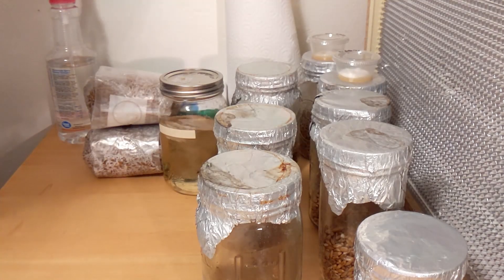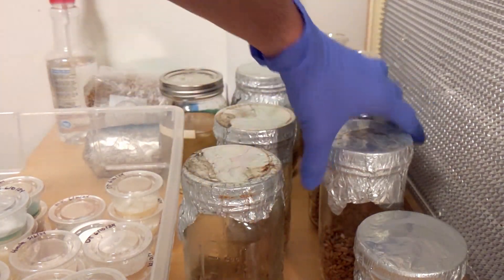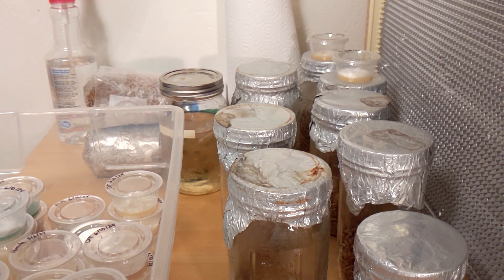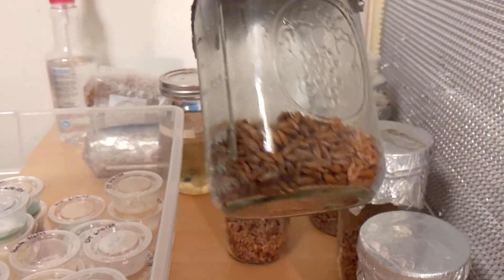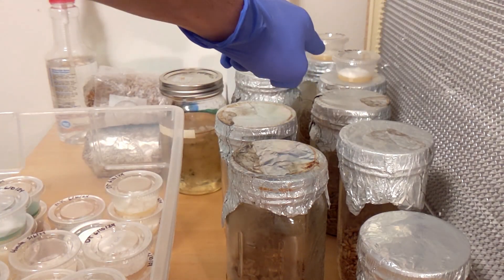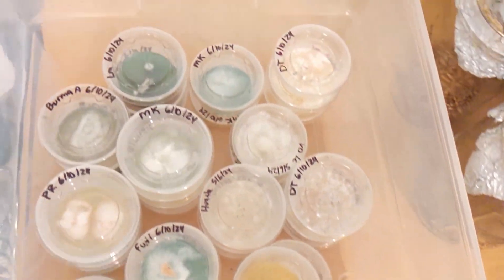I've also got a bunch of agar plates. You can see the amount of grains is very, very small. All of these are going to be starter cultures, so I'm just not putting that much grain — just to allow the mycelium to colonize a bit quicker. From there, all these grains are going to be little inoculation points, so we'll be able to do grain-to-grain. If everything is clean, I'll also take a piece of the agar and probably make liquid cultures out of them.